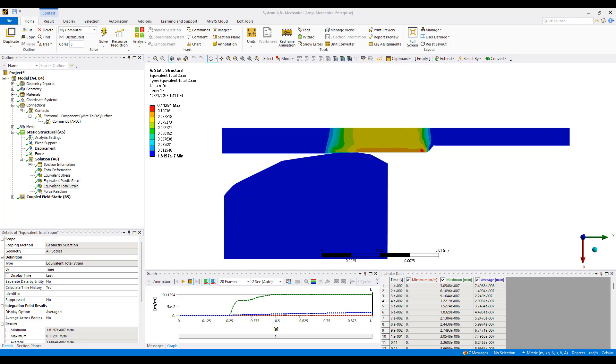Hi everyone, this is Ming Yao from Ozen Engineering, and in this video I'll continue my previous analysis of the wire pulling simulation.